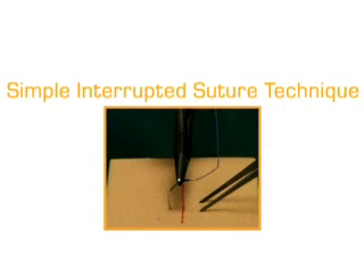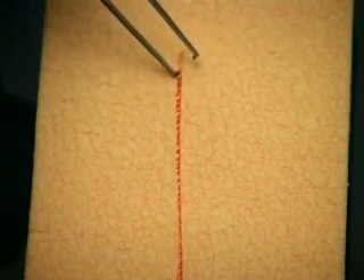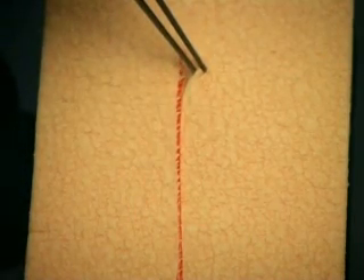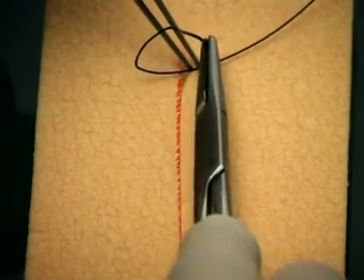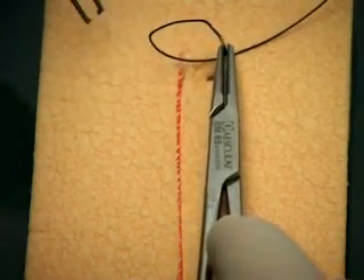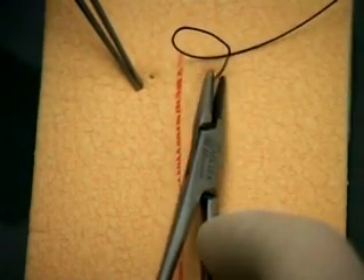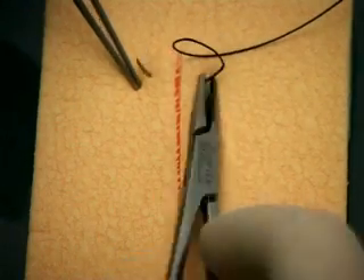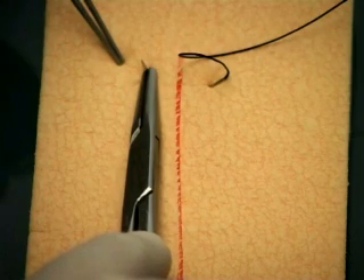In this segment, we take a look at the simple interrupted suturing technique. Start on the side of the wound furthest from you, so that you are suturing towards yourself. Hold up one edge of the wound with the tooth forceps. The point of the needle enters the skin at right angles, at an appropriate distance from the wound edge. Drive the needle through by a rotatory movement of the needle holder, recreating the arc of a circle.